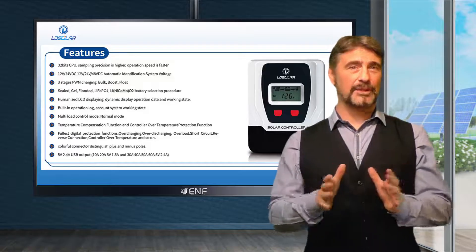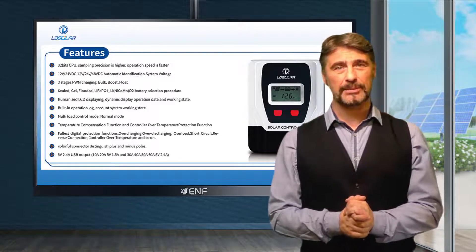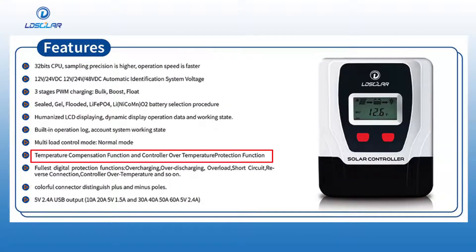As battery temperature fluctuates, charging voltage needs to be adjusted to keep the battery stable, and our controllers have the temperature compensated charging feature that adjusts charge regulation set points based on the battery temperature.